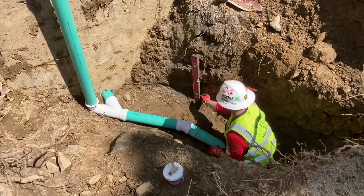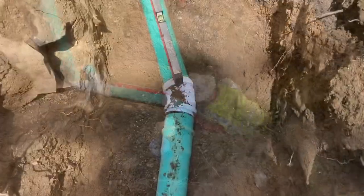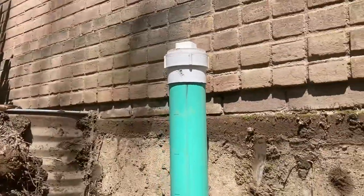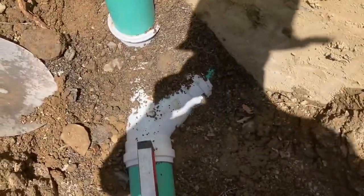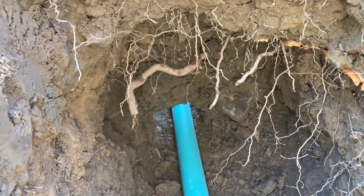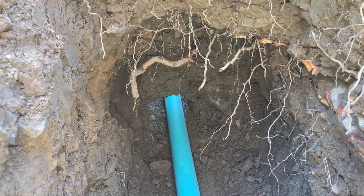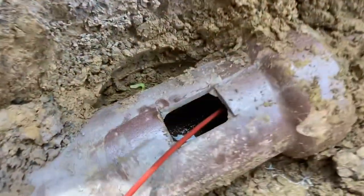Pretty much straightforward from here. First pieces of SDR are in the trench. Got our cleanout extended up against the foundation here, and our Y pointing into the house. We've been checking pitch, making sure we're good — we certainly are. And we're going out under the walkway. The guys excavated underneath so we could save the pavers on top. We're going to go back inside and finish up in there while these guys finish digging in the road.